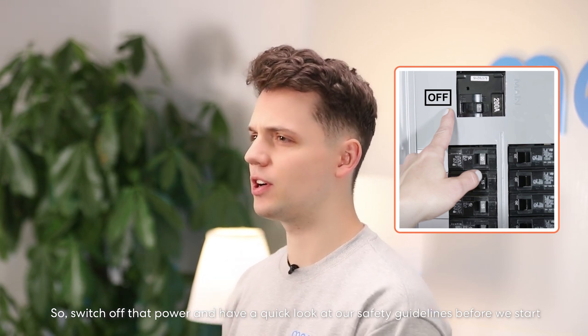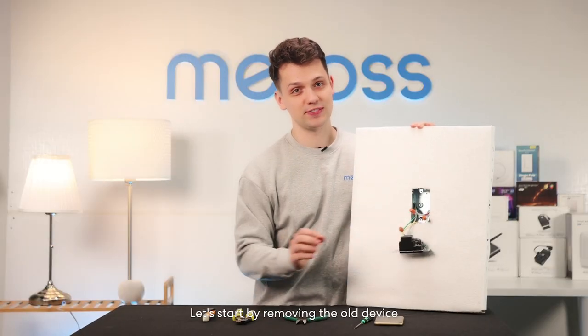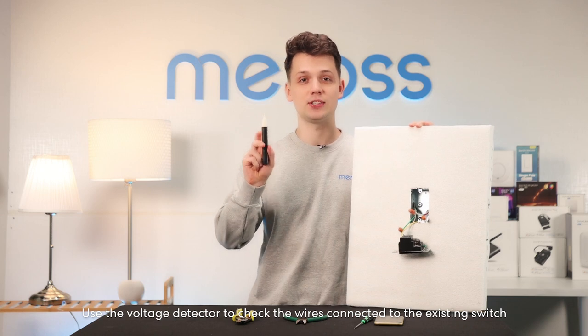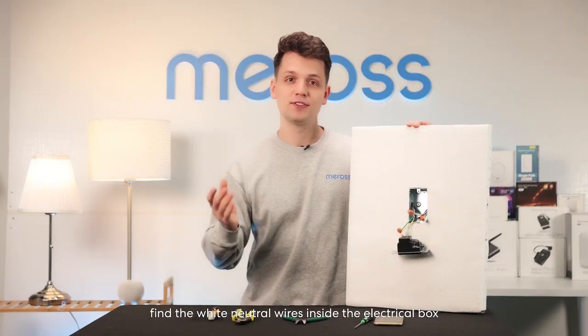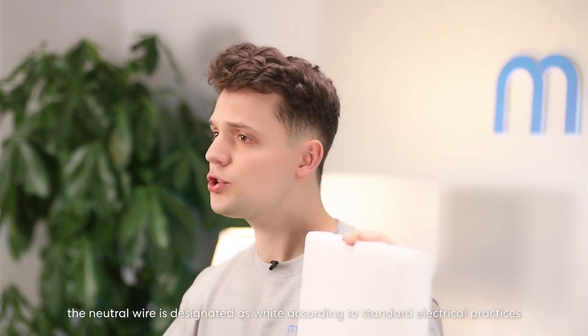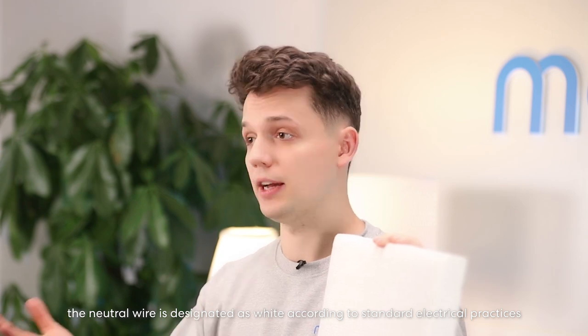Switch off the power and have a quick look at our safety guidelines before we start. Let's begin by removing the old device. Use the voltage detector to check the wires connected to the existing switch and ensure they are inactive. Find the white neutral wires inside the electrical box, as indicated — typically the neutral wire is white according to standard electrical practices.